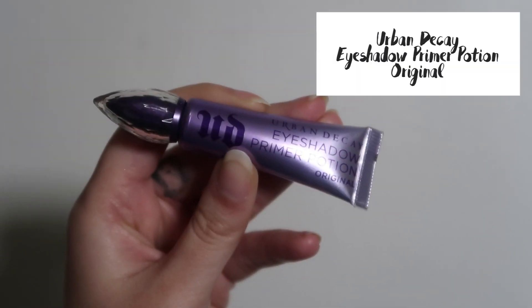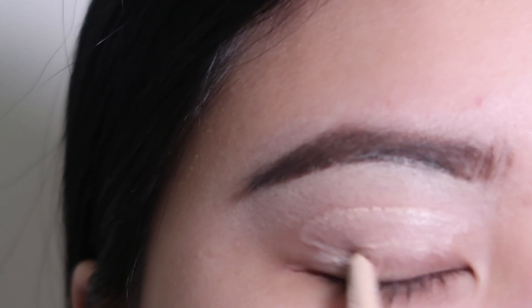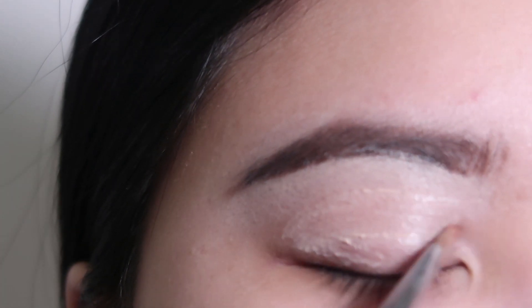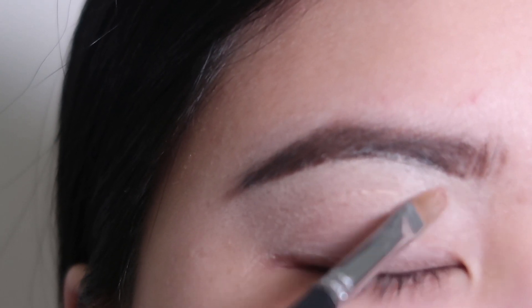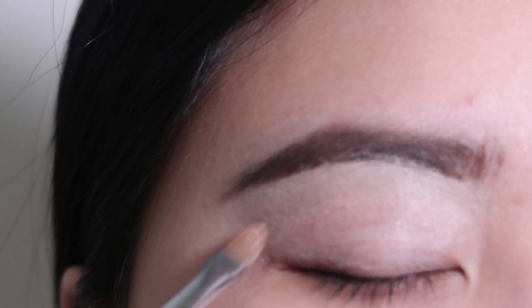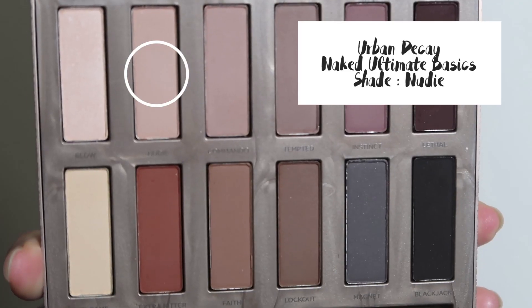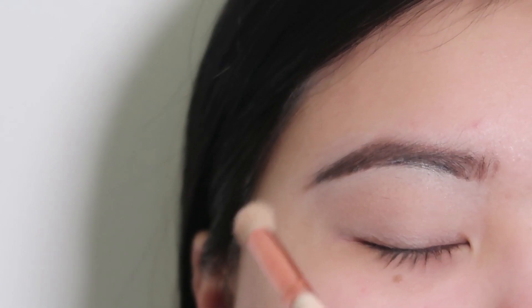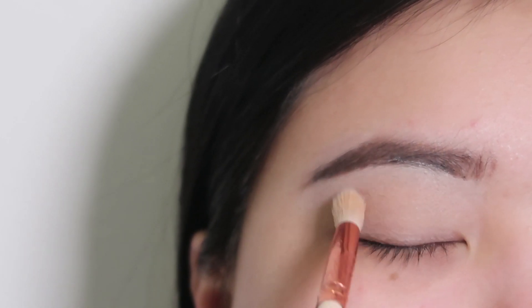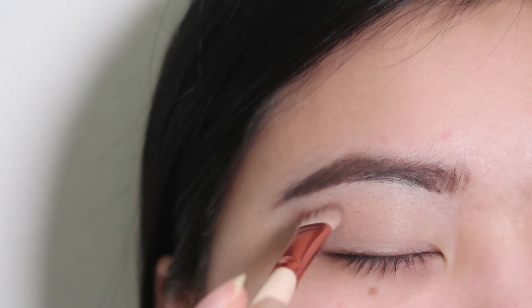I'm priming the eyelids with the Urban Decay Eyeshadow Primer Potion. Now we're getting into the eyeshadow. Today I'm using the Urban Decay Naked Basics — Trinity actually got me this for my birthday and I'm really loving it. I'm going to use the shade Nudie for the transition, and next the shade Extra Bitter. I love this shade, it's so beautiful.